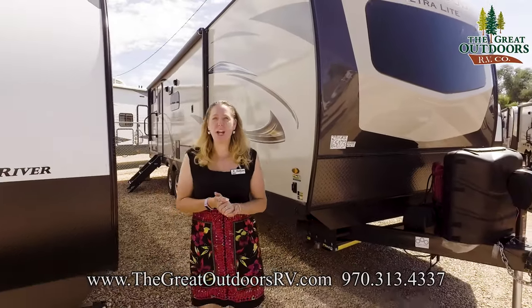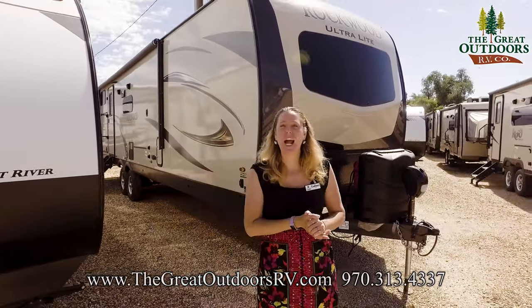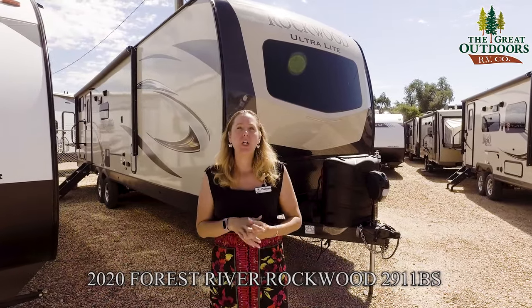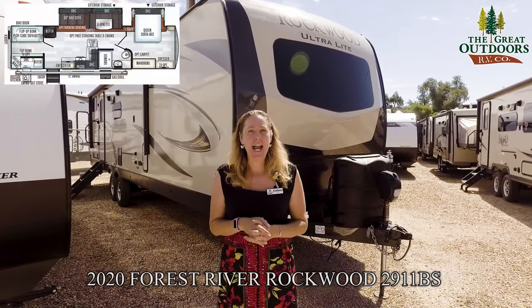Hi everybody, welcome to the Great Outdoors RV here in Evans, Colorado. I'm Colleen Knight and today I'm going to show you the Rockwood 2911 BS.